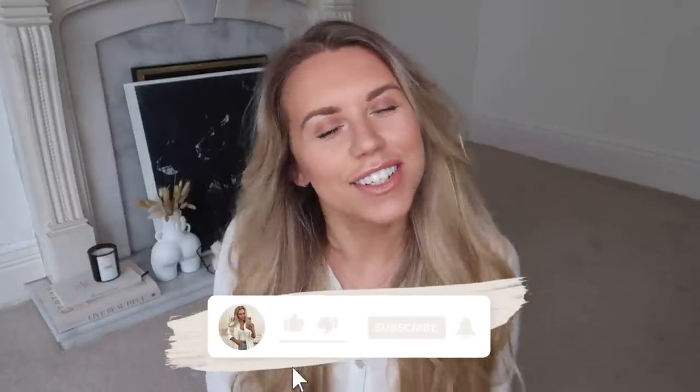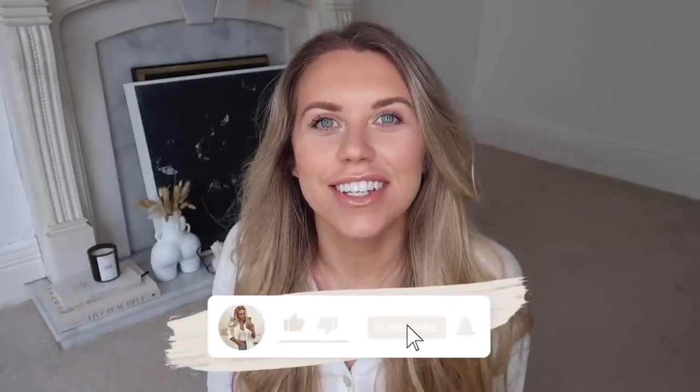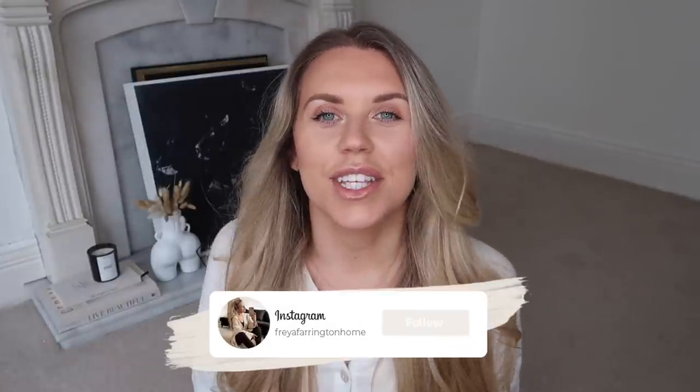Hi guys, welcome back to my channel. Today I'm bringing you a spring edition White Company dupes video. The White Company is one of my favourite homeware brands - I love the aesthetic - so quite often I'll go out and hunt down bargain homeware stores to find White Company inspired items or dupes. I've done a few videos like this before; my last one was around Christmas time, so I thought it was time for a spring update.